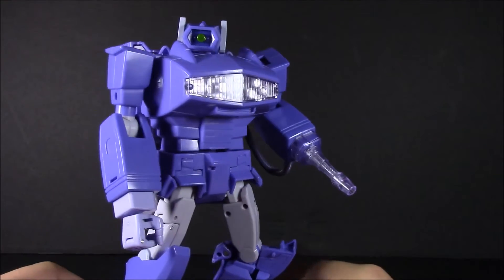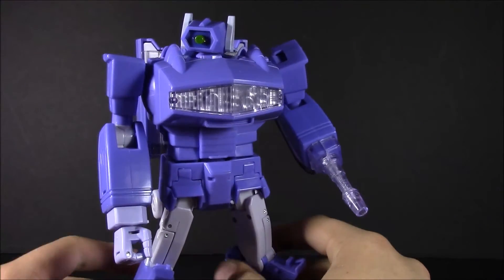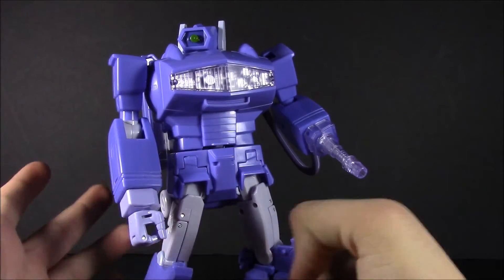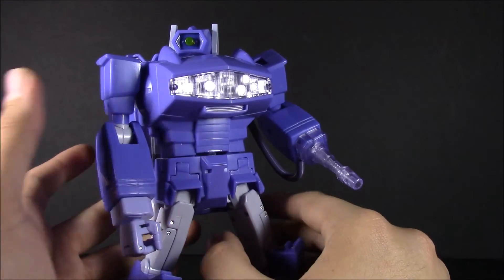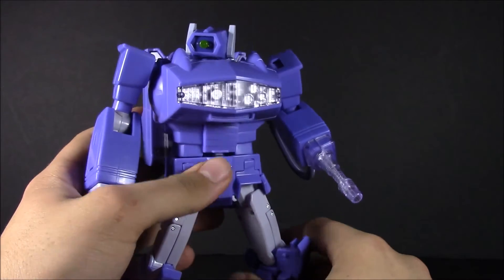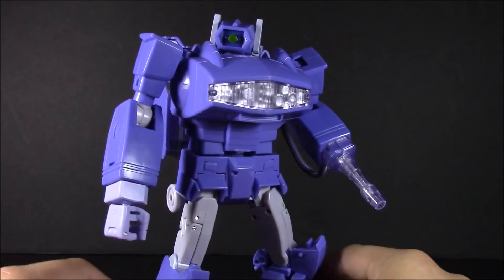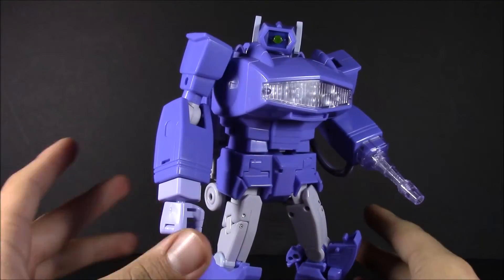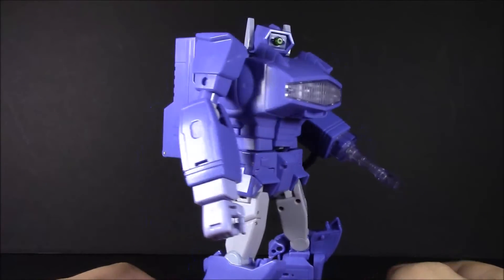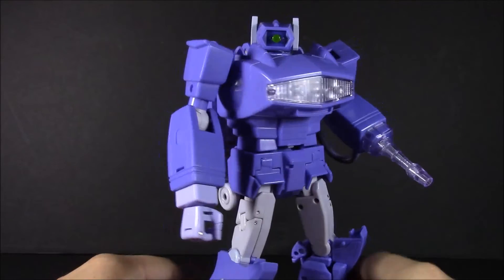How you want to display your figures in your collection is your choice. I don't have any of the third party versions of Shockwave, so I wouldn't know personally how good they are. I do, at some point, want to pick up Quakewave — just because I like the aesthetic that he has. The beefy nature makes me think of an aligned continuity Shockwave. So those will be two different Shockwaves on two different shelves. This one will be on my Masterpiece shelf. For those who don't like Hasbro or Takara, this one in my opinion works better in my collection.